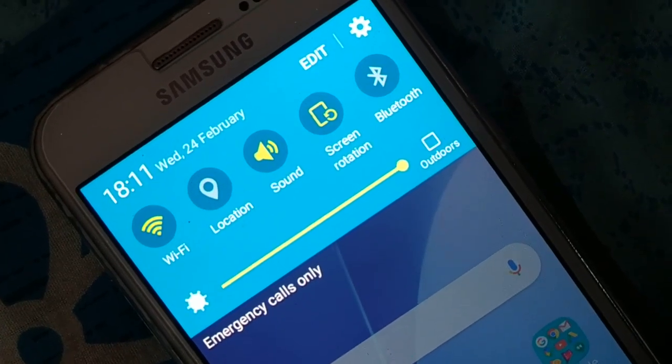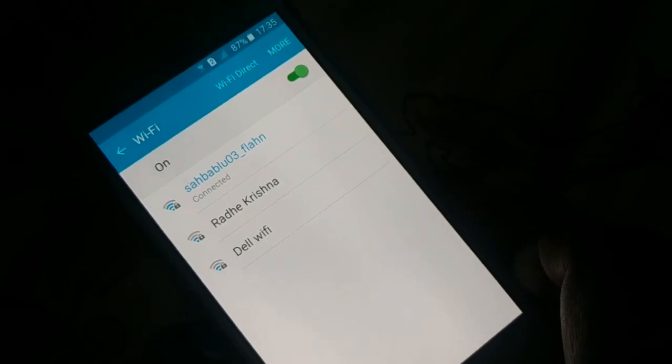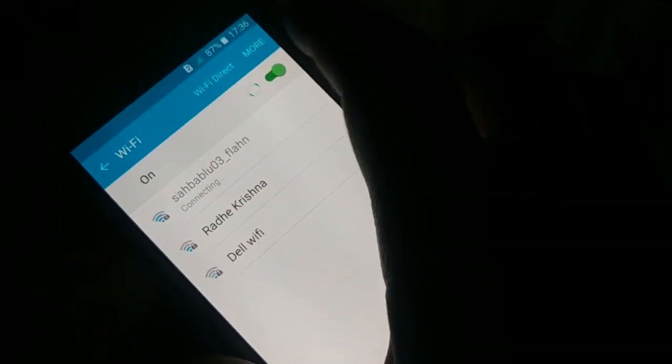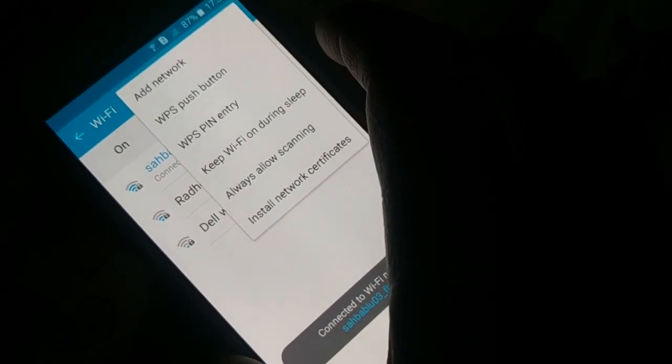If your Wi-Fi keeps disconnecting, here's how to fix it. Open your Wi-Fi settings — just tap and hold on the Wi-Fi icon, or open it through Settings. Click on 'More' at the top and you can see the option: 'Keep Wi-Fi on during sleep.'